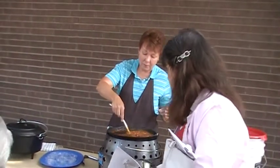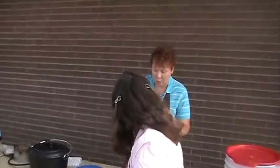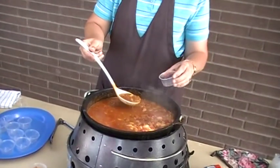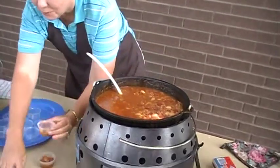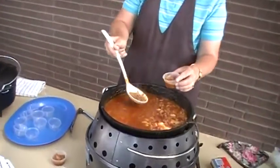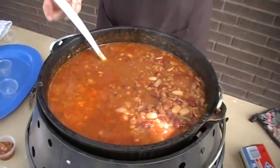How long has it been cooking? I started the charcoal about 8:15. I prepared it at home — I mixed it at home but it's supposed to simmer so the flavors marry and it gets better. It's very hot, so watch out.